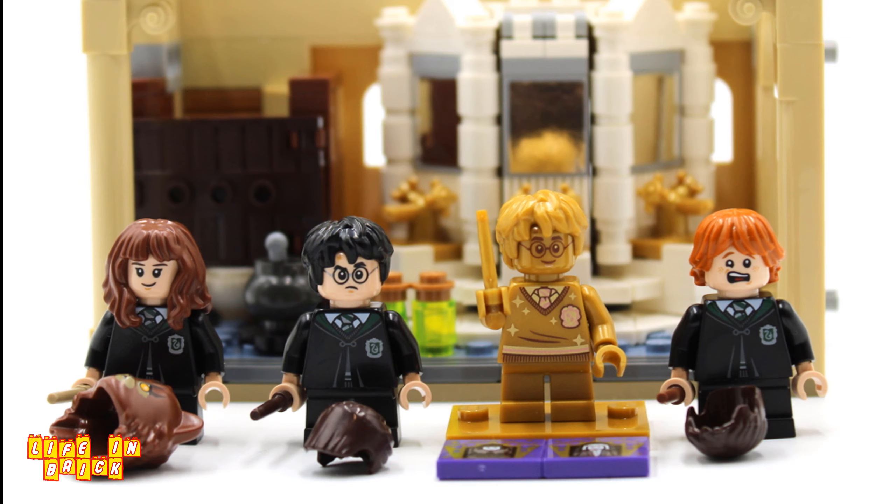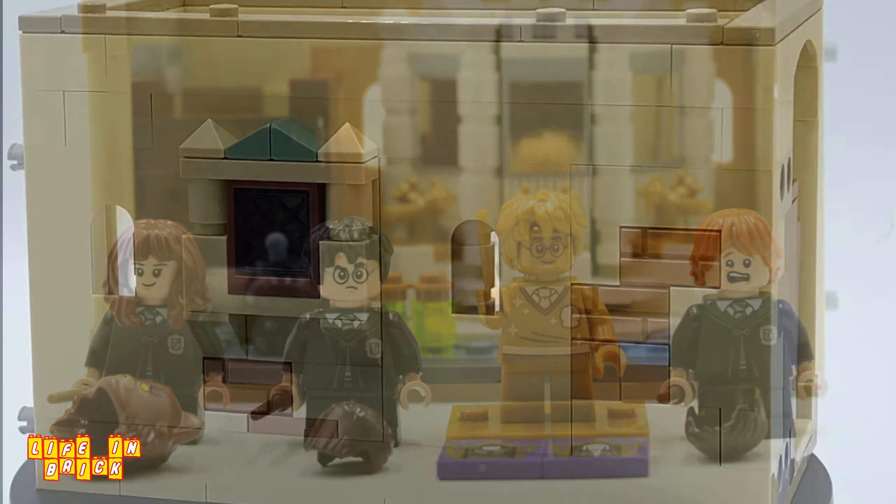Fun build, great play opportunities, a wonderful display piece, and amazing minifigures — well worth the purchase for any LEGO Harry Potter fan.